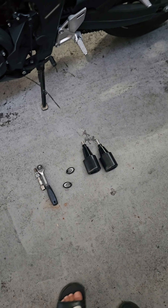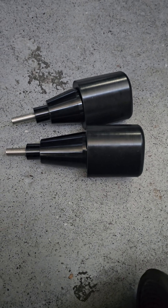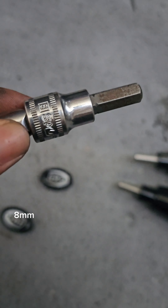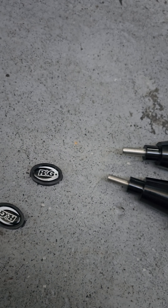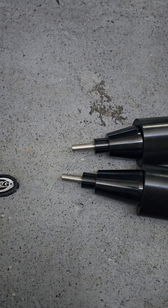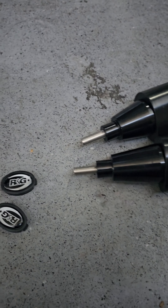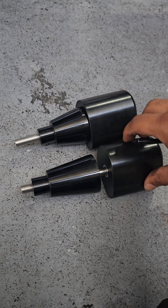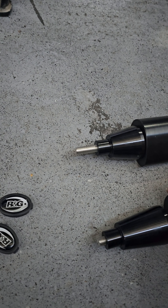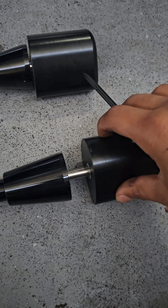So we're going to be installing this. It's pretty straightforward — you only need a wrench. These come in the packet. As you can see, one is longer than the other. This one goes on the right side and that one goes on the left side.